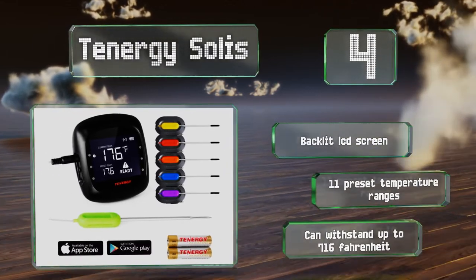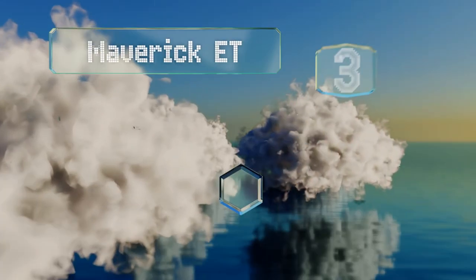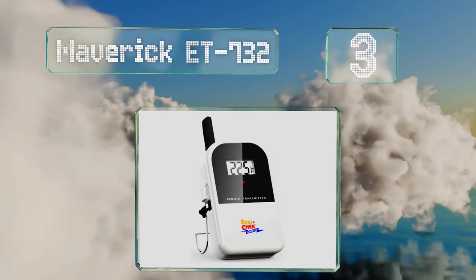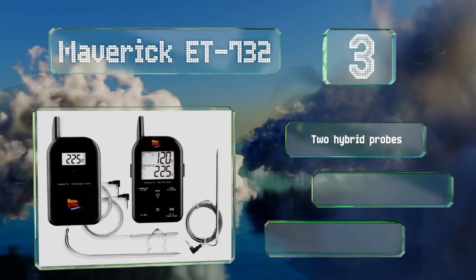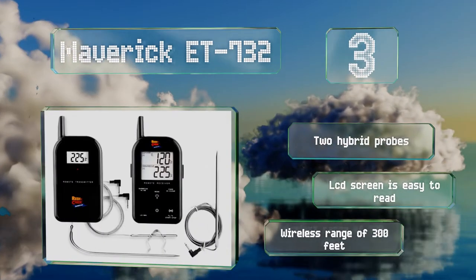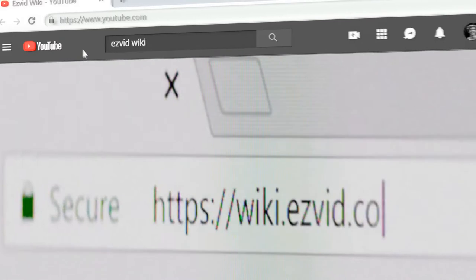Nearing the top of our list at number three, the Maverick ET732 displays the temperature inside your smoker as well as the internal temperature of the meat. It beeps and flashes when either goes above a preset range, which you can establish based on the specific item being cooked. It features two hybrid probes, an LCD screen that's easy to read, and a wireless range of 300 feet.